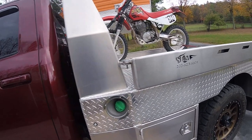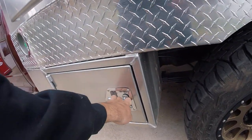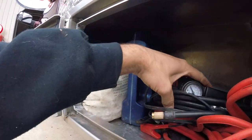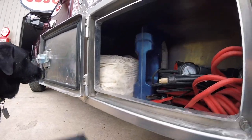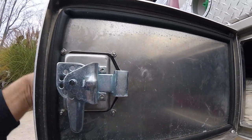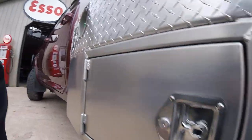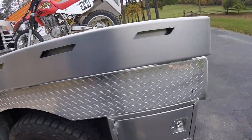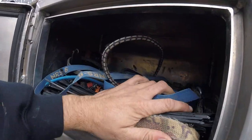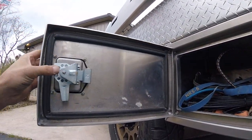I custom ordered the front toolboxes — these are fairly large. I keep two sets of chains, oil, compressor, jumper cables, all that stuff in here. Plenty of room, watertight, real nice seal around everything, real quality locks. Same exact thing on the other side. The rear storage boxes are slightly smaller, but I keep all my ratchet straps, zip ties, bungee cords — again watertight with great locks.